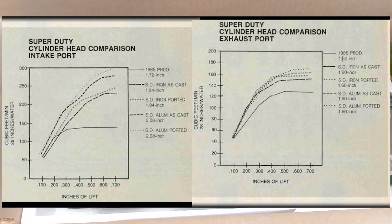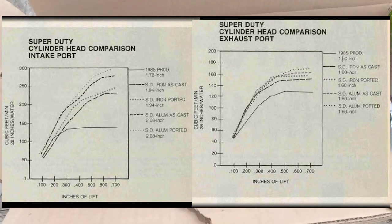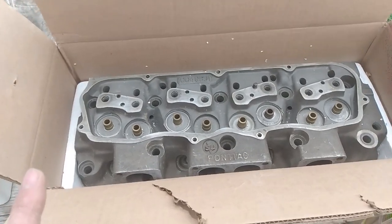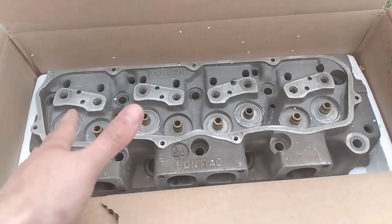And with a little porting, 300 CFM at like 0.600 lift wasn't unheard of. And it's an aluminum head that bolts onto an Iron Duke. Now, they had a whole line of Super Duty parts — they had blocks, they had cranks, and they obviously had heads.